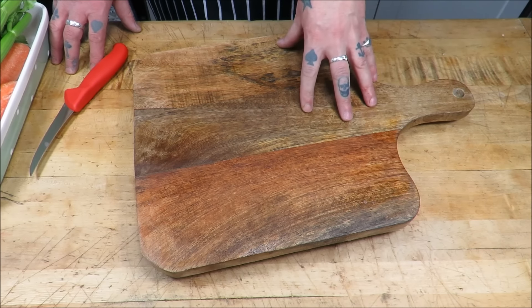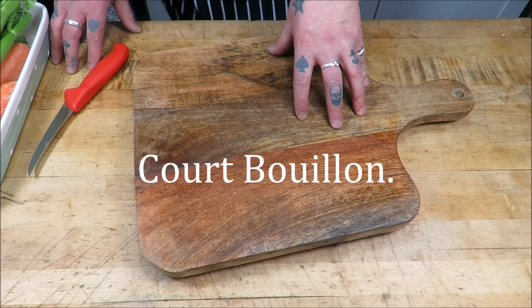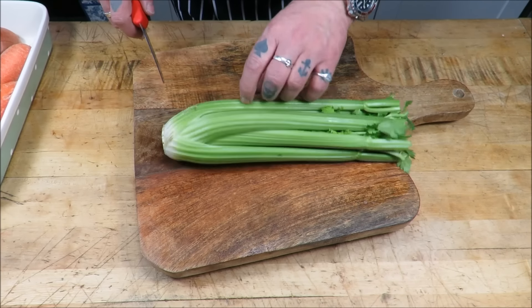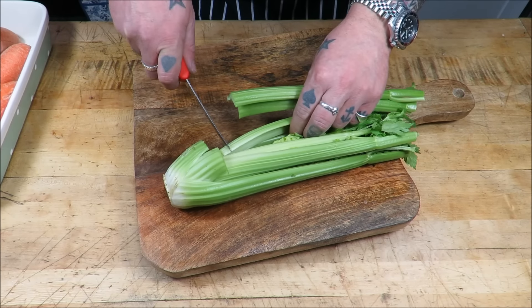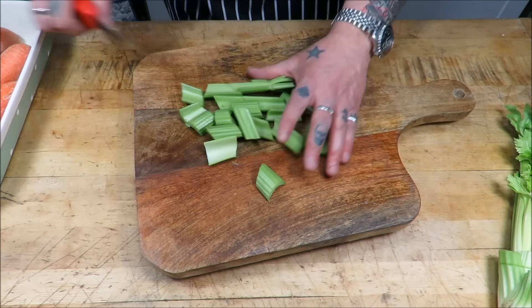Okay then, for the poaching liquor we're going to use cider, top it up with water, then we're going to make a classic court bouillon — or as I like to call it, a 'court Brian'. It's a bit more English. It consists of some celery — not too fussy here. Nice big chunks, very very simple. Couldn't be easier.